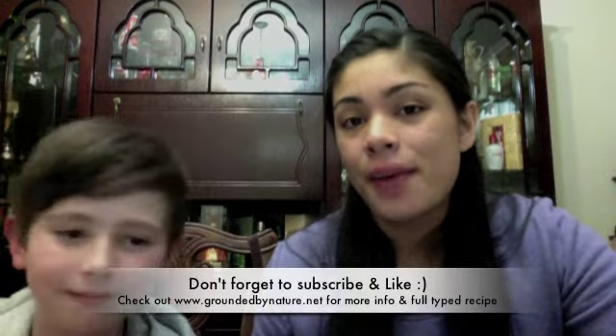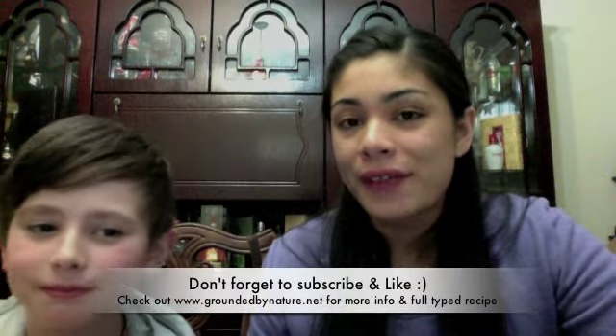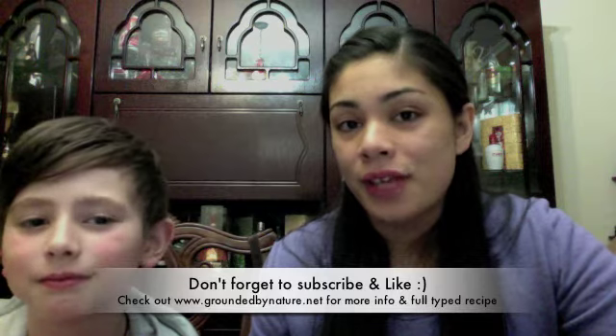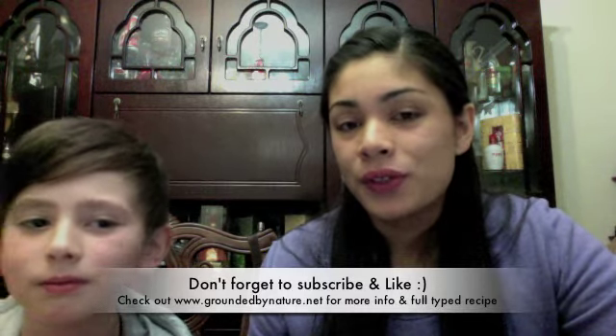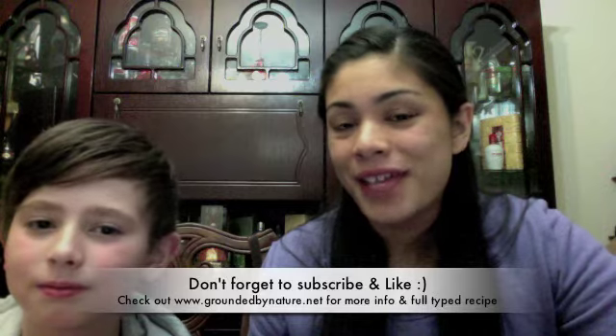If you'd like to see recipes like this, just click the like and subscribe button down below. I'll also have a link to my website, groundedbynature.net. I look forward to your comments. Thank you so much and I'll see you again. Bye!